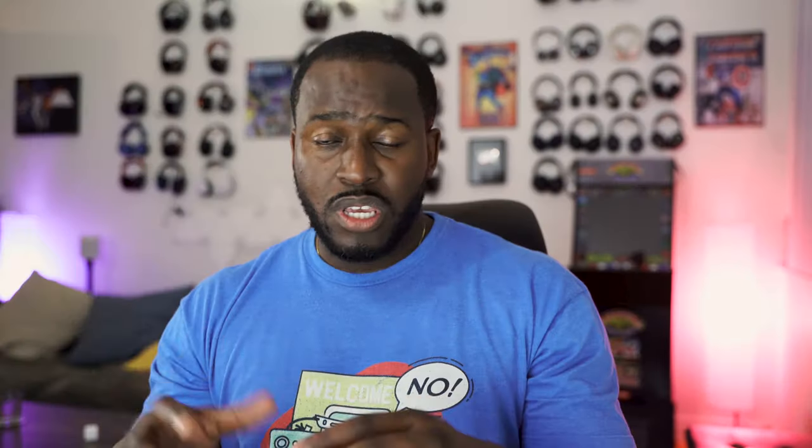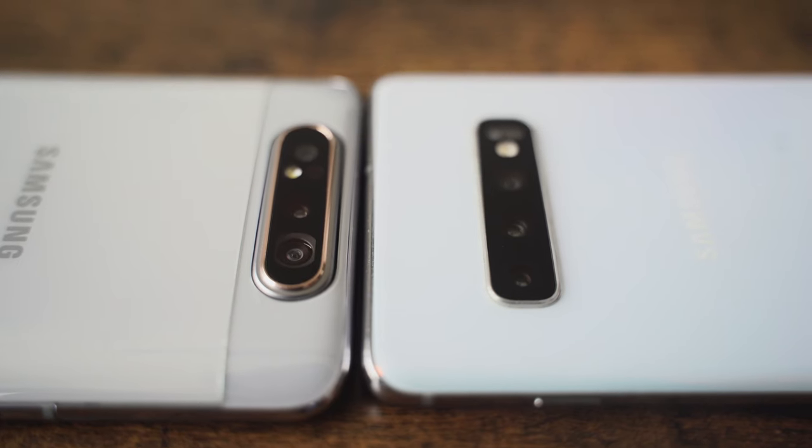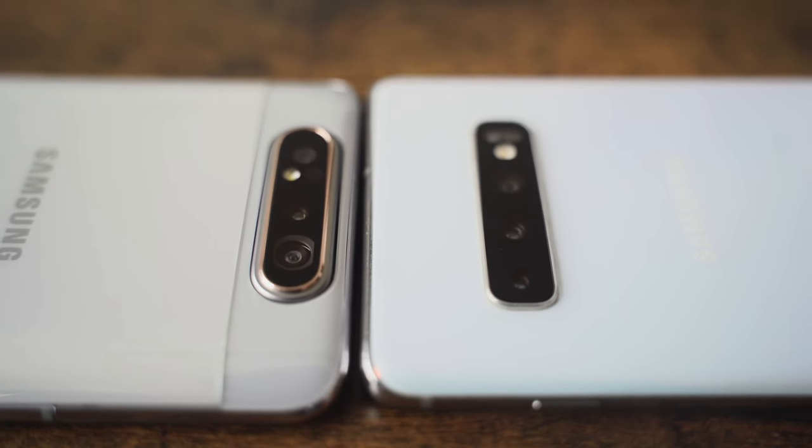The S10 Plus also has two front cameras at 10-megapixels, and you can do a slightly wider shot as well. The big question is how well are the cameras on the A80 compared to the Galaxy S10 Plus? The S10 Plus costs around $800 minimum, while the A80 at $600 looks really nice for camera sensors with that new 48-megapixel and the slide-up rotating design.